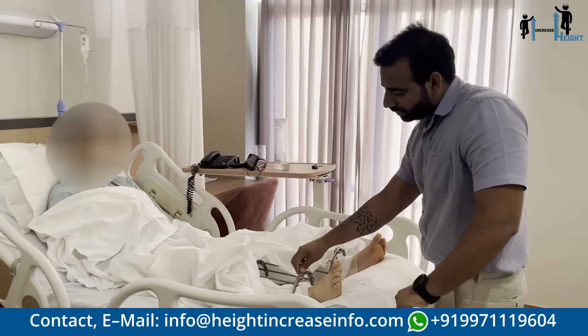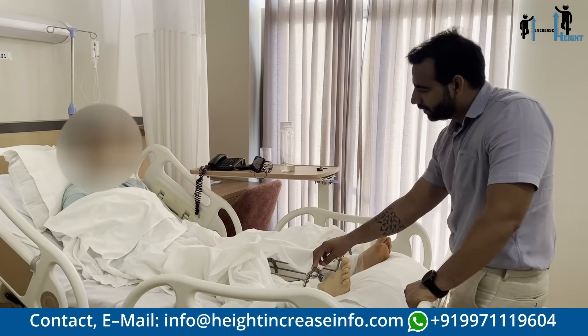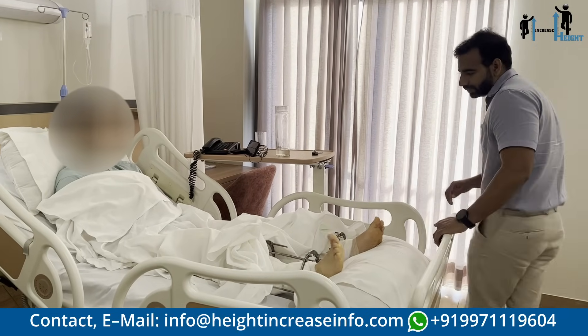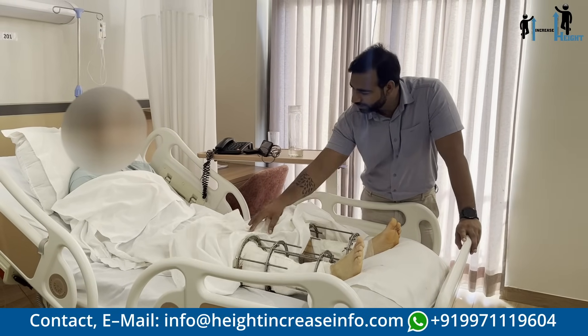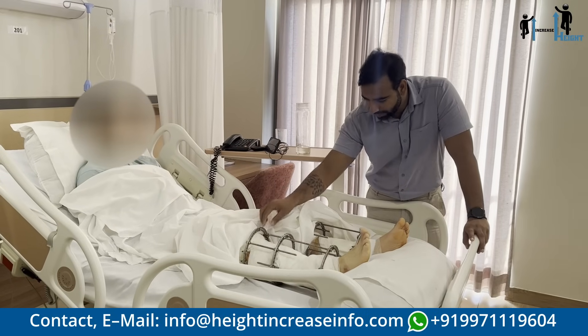So this is the external Ilizarov frame, and this is for today from surgery. Can you move your big toe? Yes, you can see this is the frame. Can you lift your leg, bend your knee — bend, straight. Very good, this move.